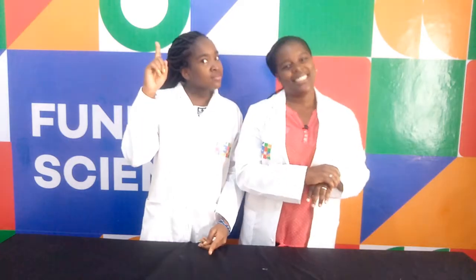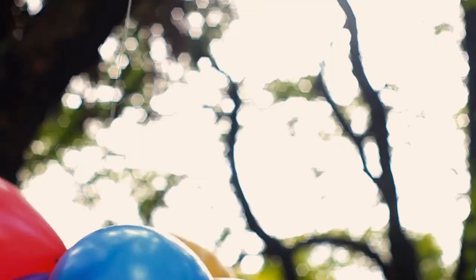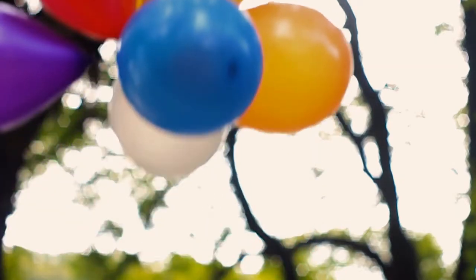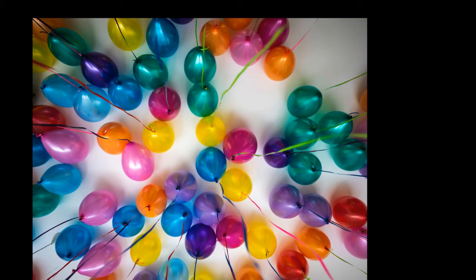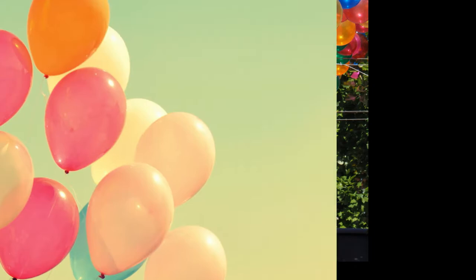But before we start, maybe I should tell you something about this experiment. It is impossible to boil water in a plastic bag, let alone a balloon. Balloons are rather fragile things. You know that they must be kept away from sharp objects. They also need to be kept away from flames. A fire can weaken the rubber and cause it to burst. However, in this experiment, you will find out how you can hold a balloon directly in a flame without the balloon bursting.